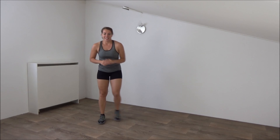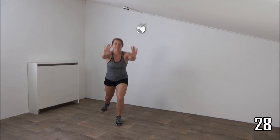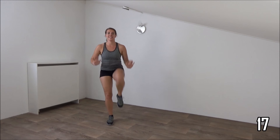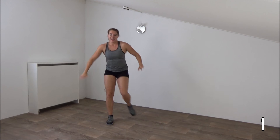Next one, it's a lunge with knee ups. We stay on one side, and then after 20 seconds we switch. Okay, ready? And start. So knee up, step back. Step back, and knee up. Arms in front and back. One more. And switch. Step back, and knee up. Just a few more seconds, and the last one, and active rest.